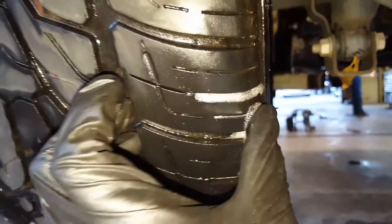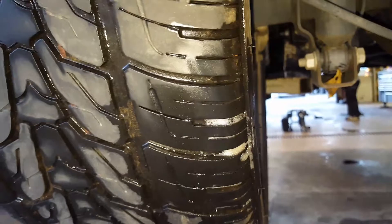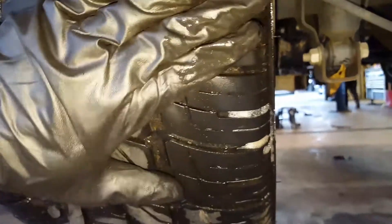This is too far into the shoulder of this tread for me to patch, so I'm going to have to recommend one new tire. Because of this, I cannot rotate your tires, because I cannot put this tire on the front.